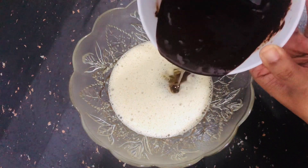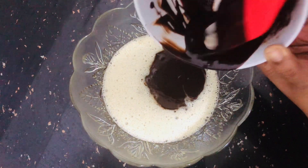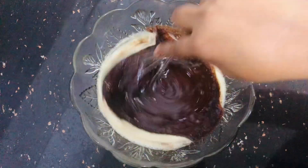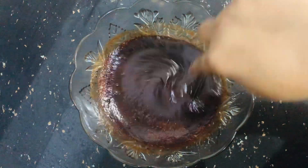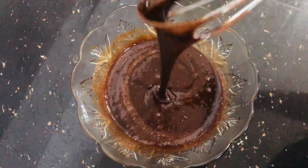Now the sweet chocolate mix is done. Chocolate mix is available, so make it a chocolate mix. Add chocolate and make a nice whisk and mix it well.